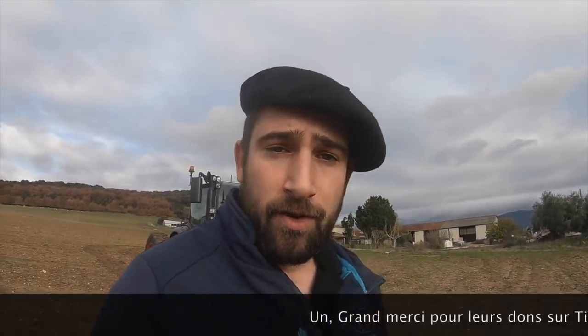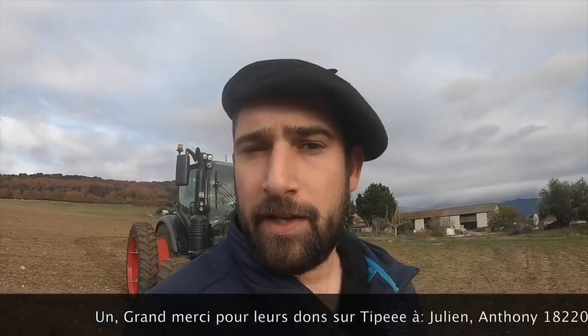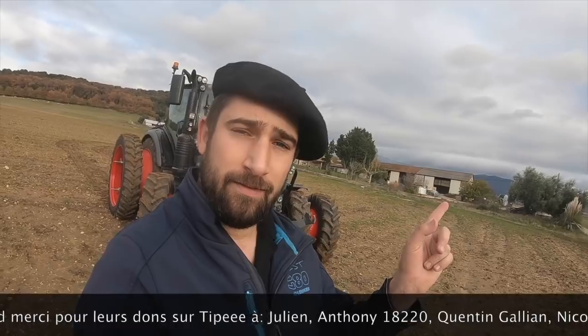Comme vous l'avez remarqué dans cette vidéo, la petite nouveauté c'est le drone. Un grand merci à mes donateurs sur Tipeee qui ont contribué à l'achat de celui-ci. Si vous n'êtes toujours pas abonné, c'est le moment de s'y mettre. Allez, je vous dis à très bientôt dans une prochaine vidéo. Ciao !